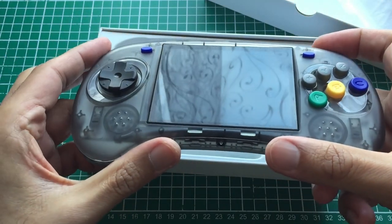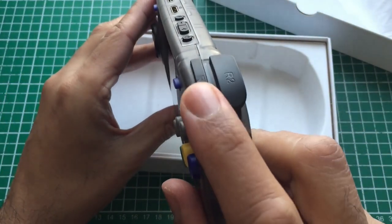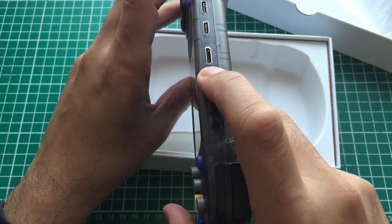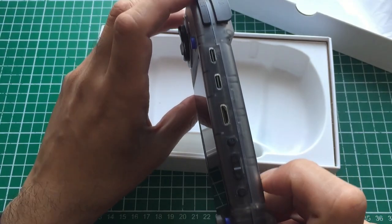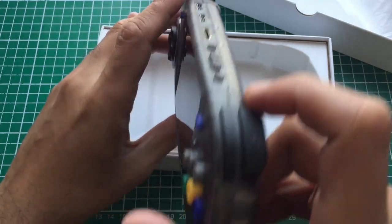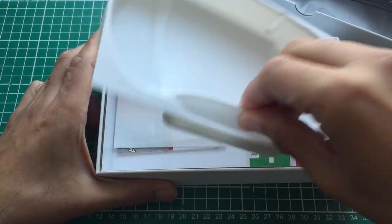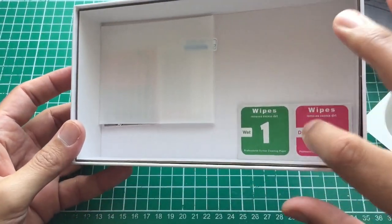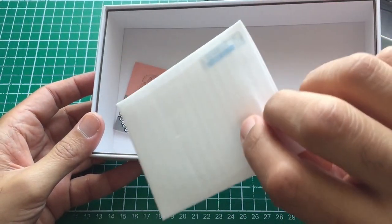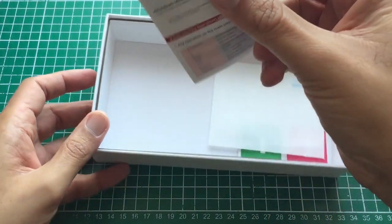The buttons and d-pad feel a little bit cheap but they're not bad — when you're playing them they're decent. At the top there's a function key, volume up/down, power, a mini HDMI port, two USB-C ports — one acts as a charger and the other as an OTG adapter. Opening it up, underneath you've got a screen protector, a couple of wipes, and a basic manual.